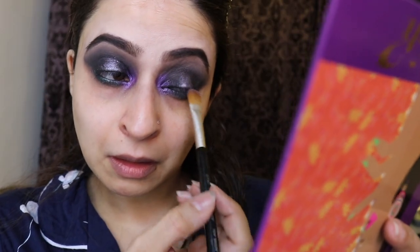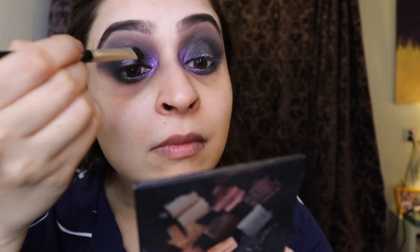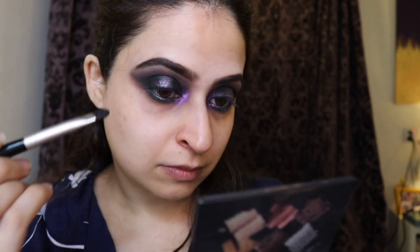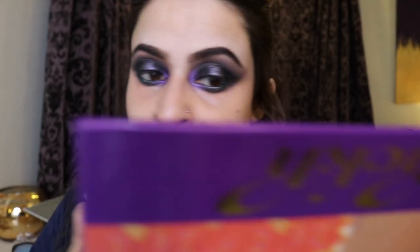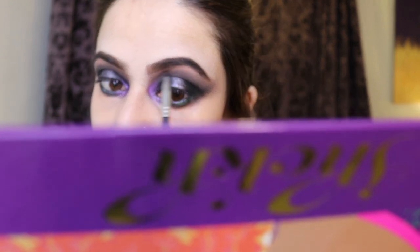I took a very shimmery, sparkly pink and dusted it very lightly on the center of the eyes to give a halo effect. Then I went back with black eyeshadow to darken the sides and create contrast. Finally, I used an orange-peachy shimmery shade for my brow bone highlight.